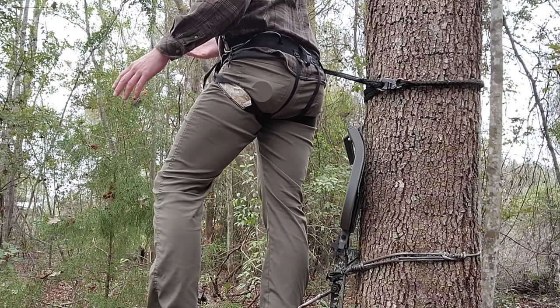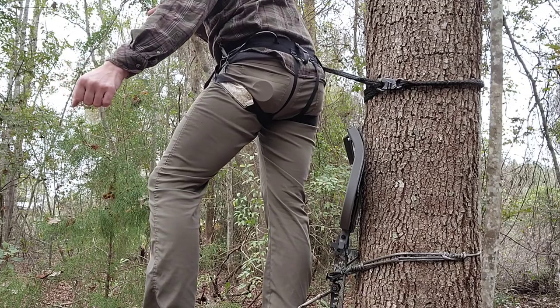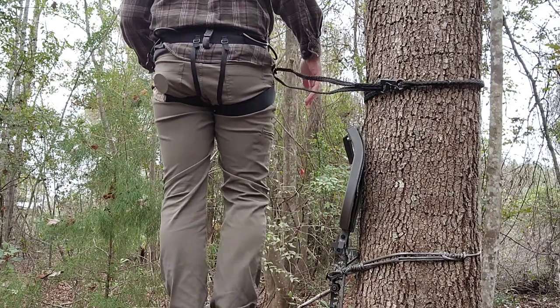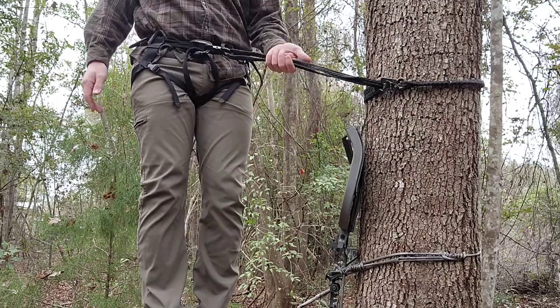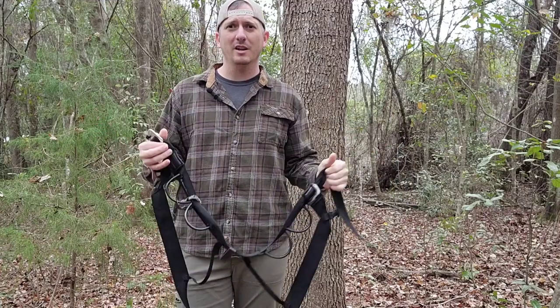It makes me feel more confident taking shots because I can lean out like this, take a shot. I really wish my camera angle was a little higher but you get the idea. I can turn around like this, shoot back side of the tree, do whatever I want and not worry about falling out of the tree.